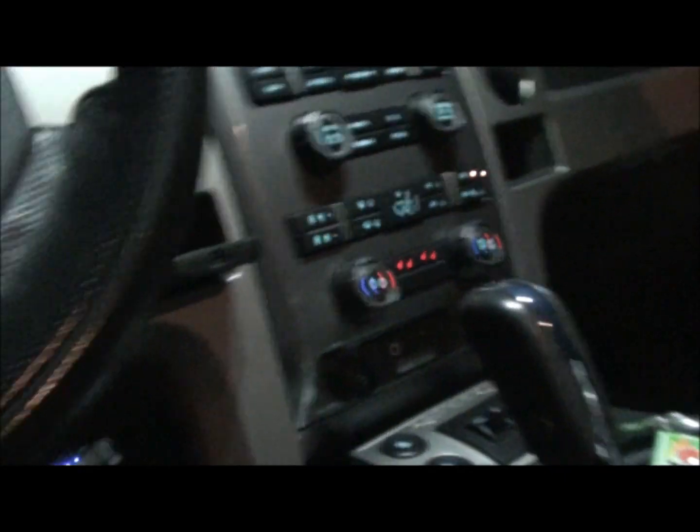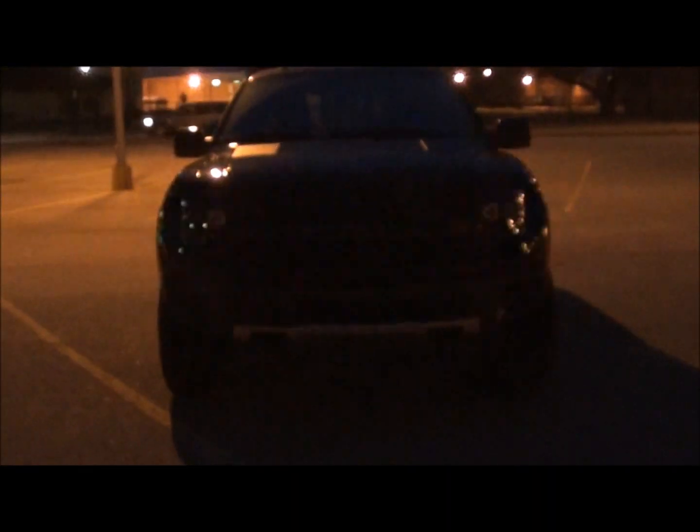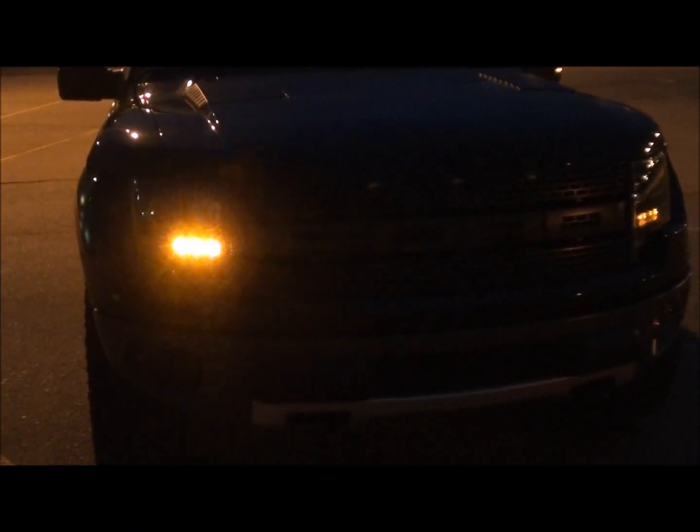Turn off the halos and turn on the hazards, to give you guys an idea of what the sequentials look like.